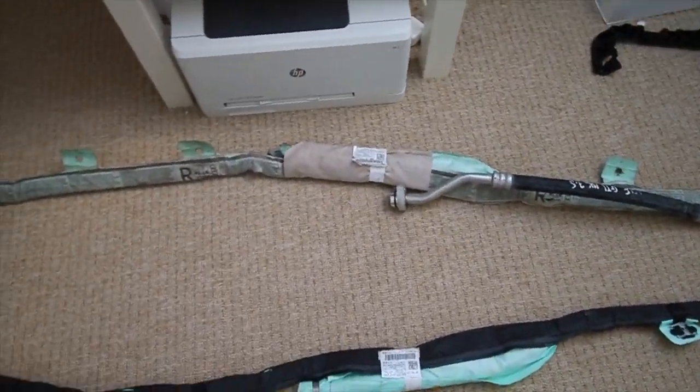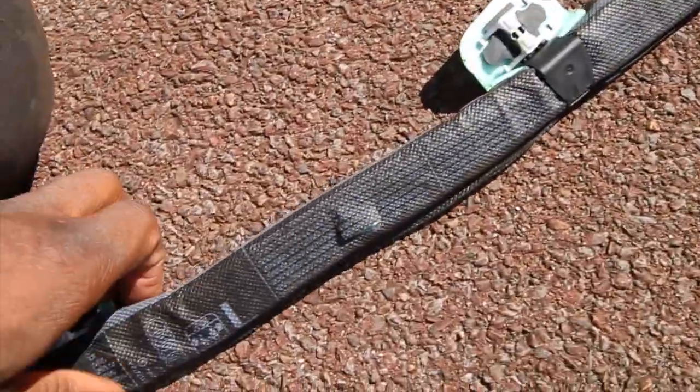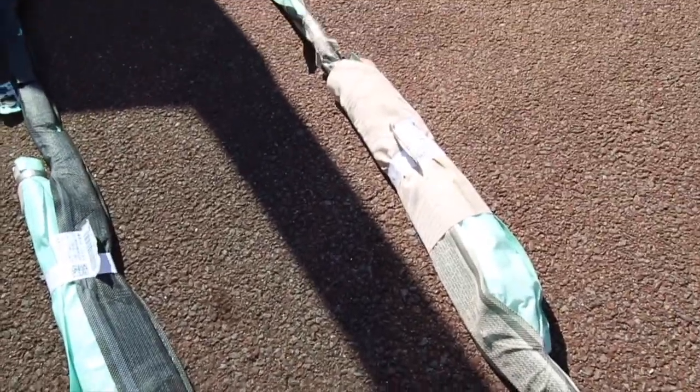Just before we put these in the car, each airbag has a specific side it has to go on. This one here — the white — is the right hand side, and here we have the left hand side. You'll see a letter on there: L for left and R for right. So how they're laid out here, this is the left side and that's the right hand side — can't get them mixed up.